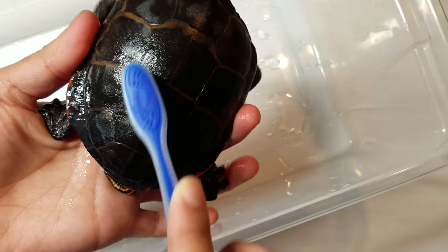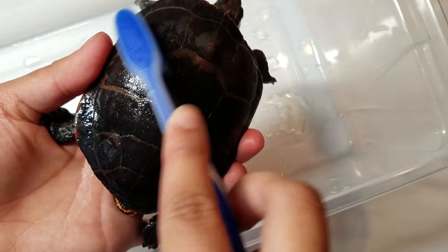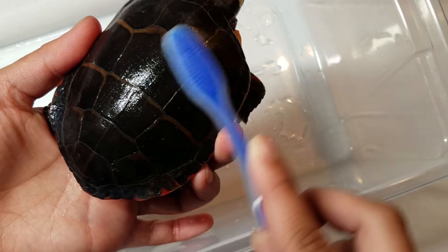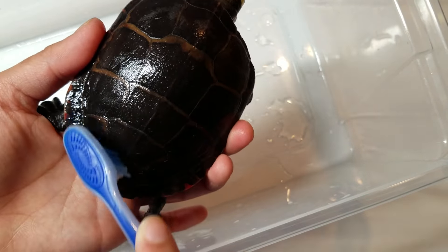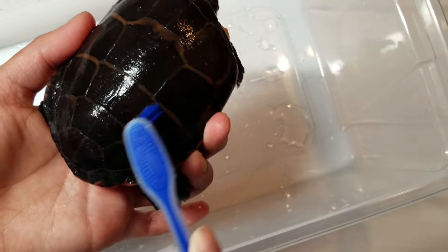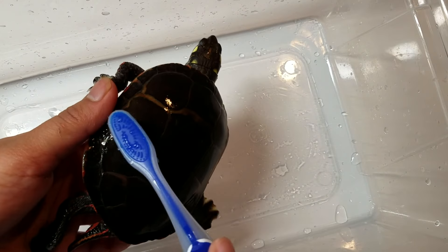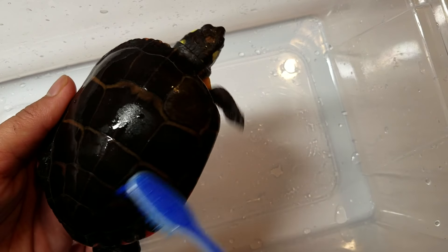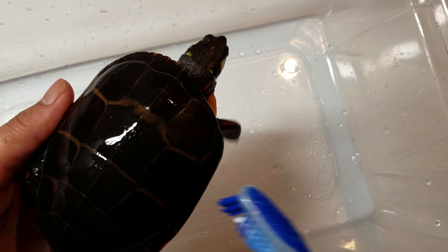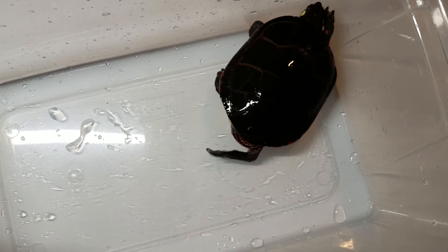Finally, another thing you can try is taking a soft-bristled toothbrush and gently rubbing your turtle's shell with it. This will help clean the shell and loosen the scutes. Some turtles don't always like this — if your turtle seems really irritated because they feel the bristles through their shell, then just leave them be and give them some rough decorations to scratch their shell on. But if they'll allow you, that can be another thing that helps with shedding.